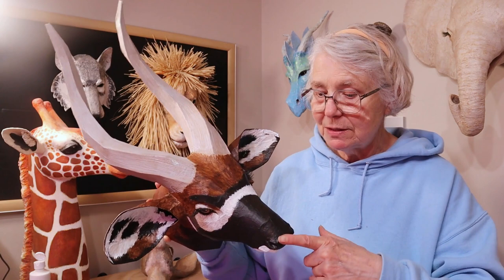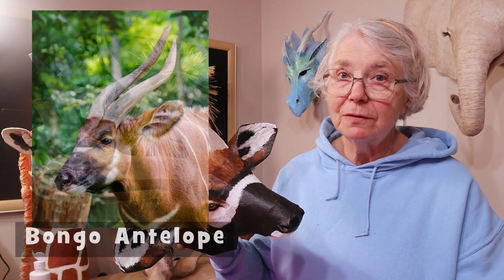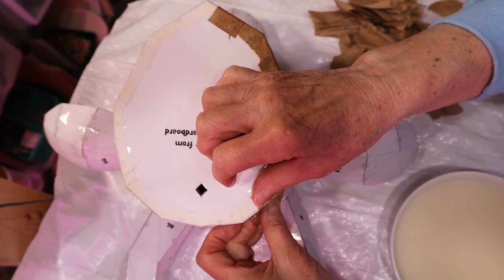Let me go ahead and show you how I painted this guy. Remember, I was experimenting, so don't think that you have to do yours my way. Make sure that you do look for photographs of bongo antelopes — don't necessarily just use mine as a model because I was playing around.